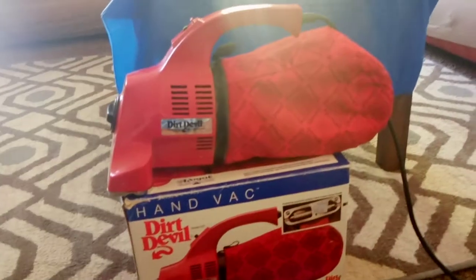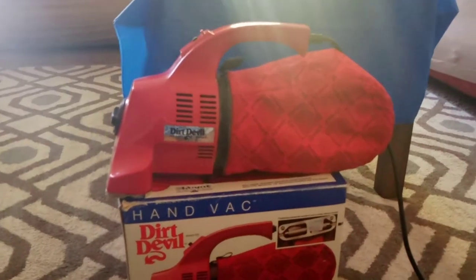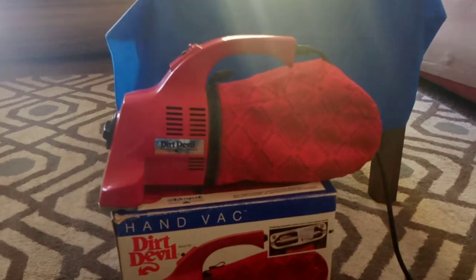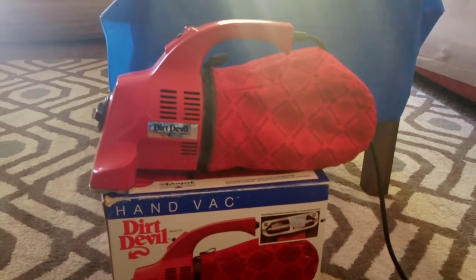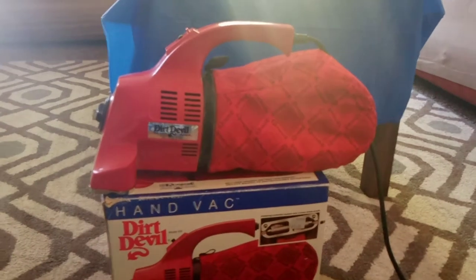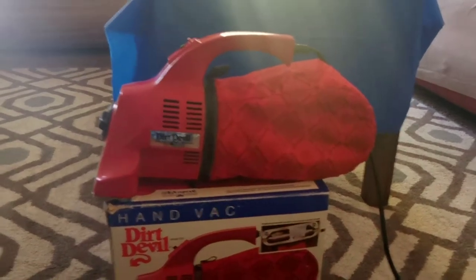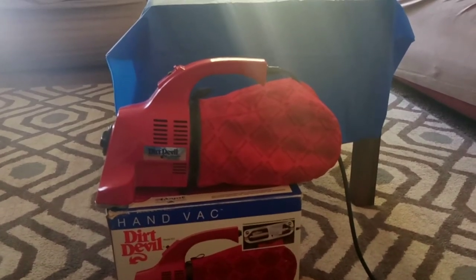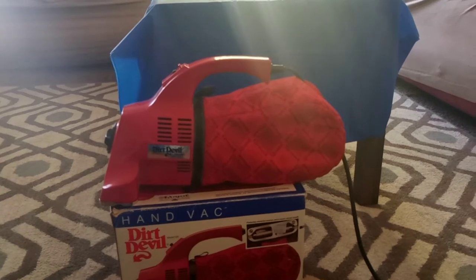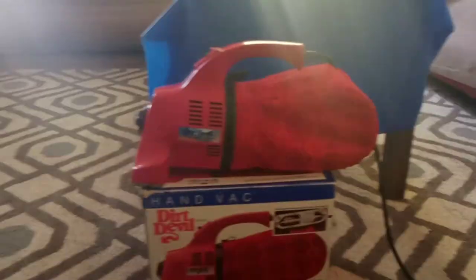This was actually one of my childhood vacuums — we had the big Dirt Devil too. If you follow me, you know I got tons of these. I have three model 103s, and then I have the black and yellow one, a couple of Ultra Vacs, the 500 — I got a bunch of them. This is just one of them.